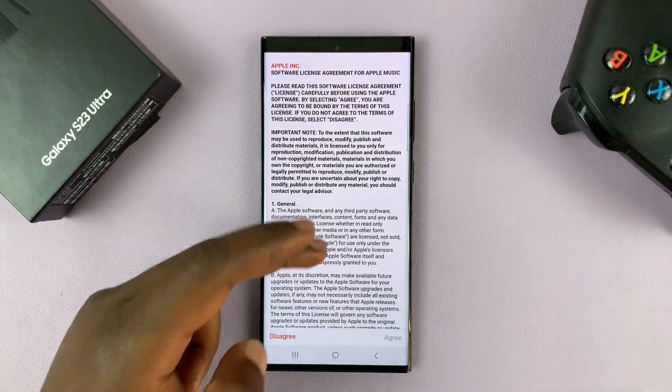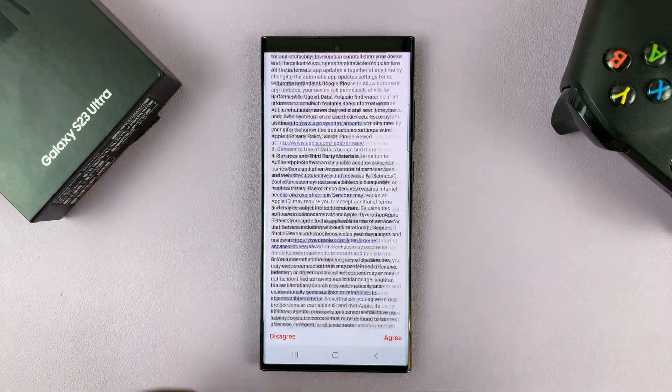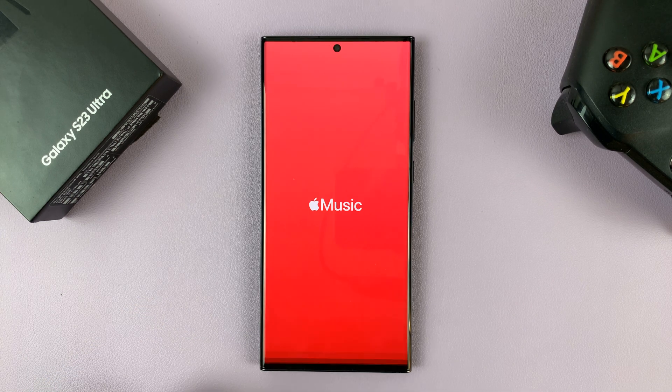And then of course, if it's the first time, you'll need to go ahead and read the user license agreement, all these terms and conditions, all that stuff. And then tap on agree. And then welcome to Apple Music — hit continue.